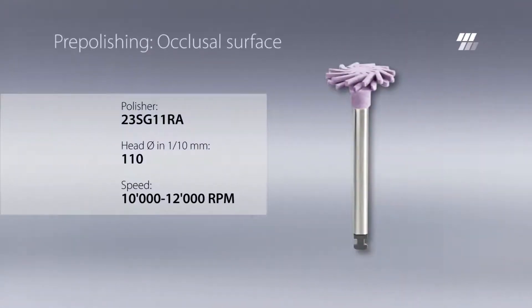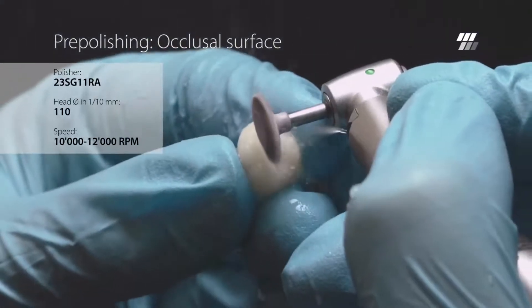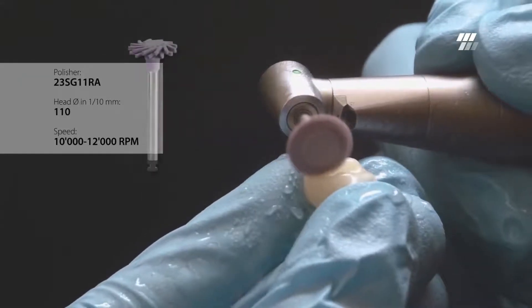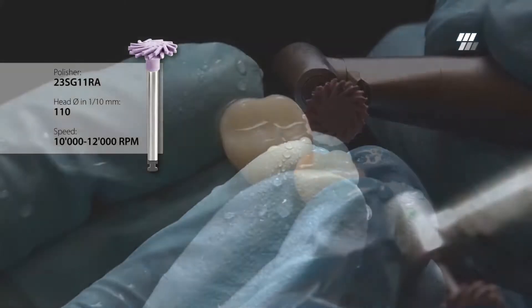As a first step, pre-polish the composite with Diatek ShapeGuard Comprapol Plus. Use the head diameter of 11 mm to pre-polish the occlusal surface, especially fissures and cusp slopes. The flexible lamellas of ShapeGuard adapt perfectly to the shape of the crown.